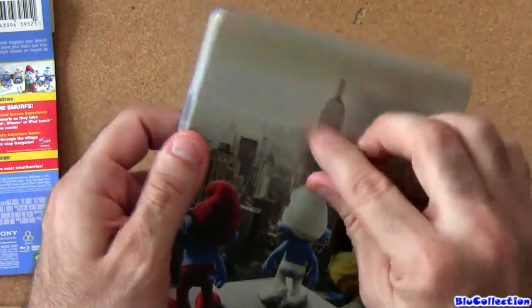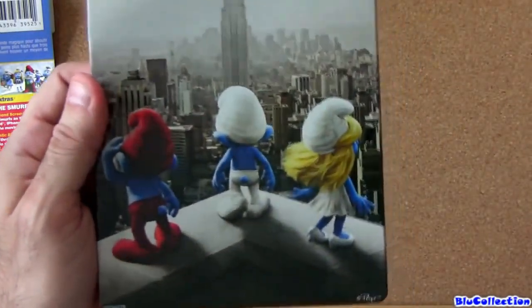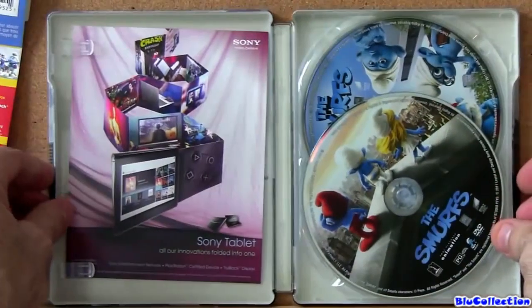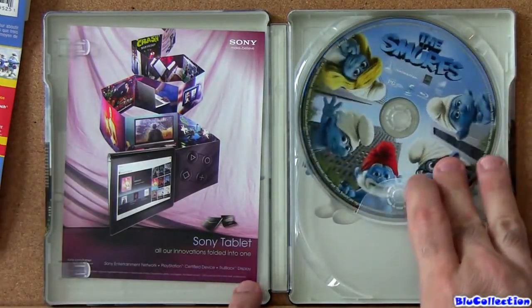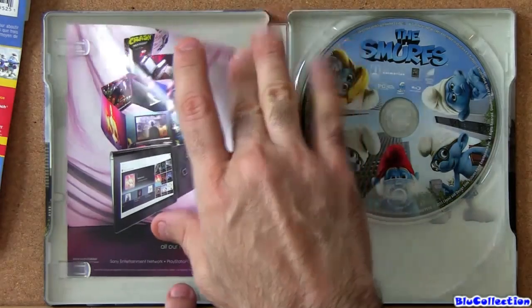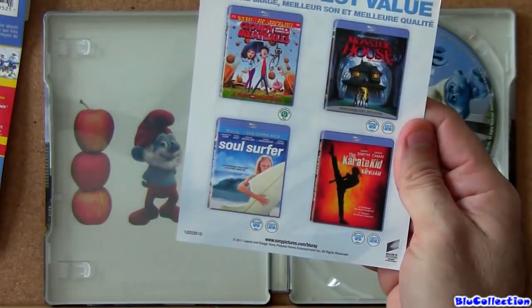Let's remove this little glue here. And inside — this is the DVD, and this is the Blu-ray. Just a flyer talking about the Sony tablets and other releases from Sony.